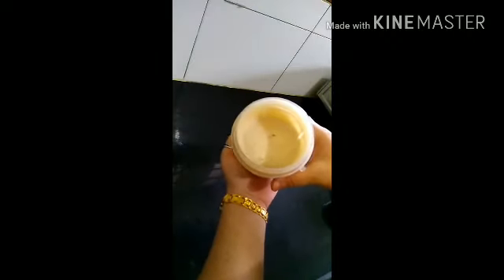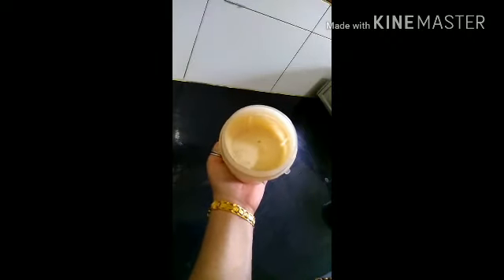We have blended everything well and our pack is almost ready. This is a fine paste, you can see. Next, we have 2 tablespoons of coconut oil to add.